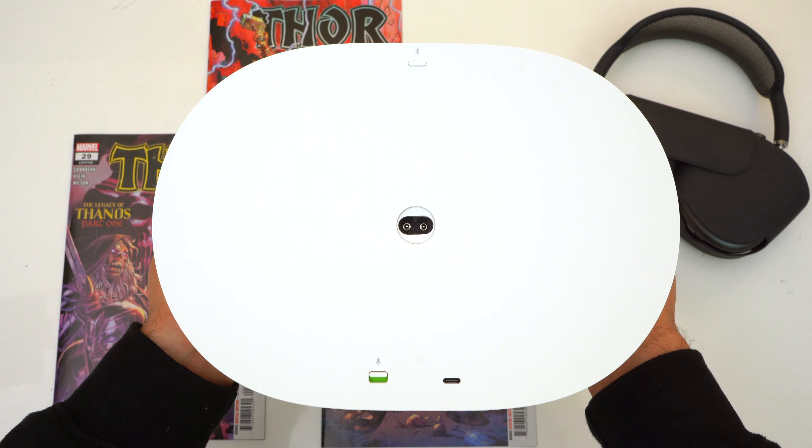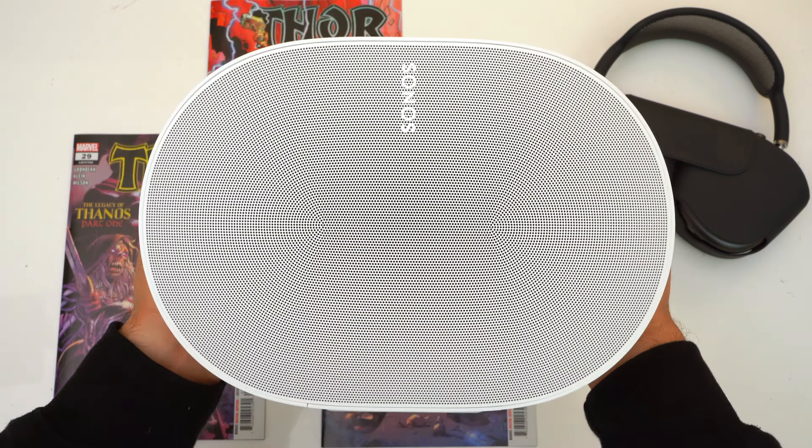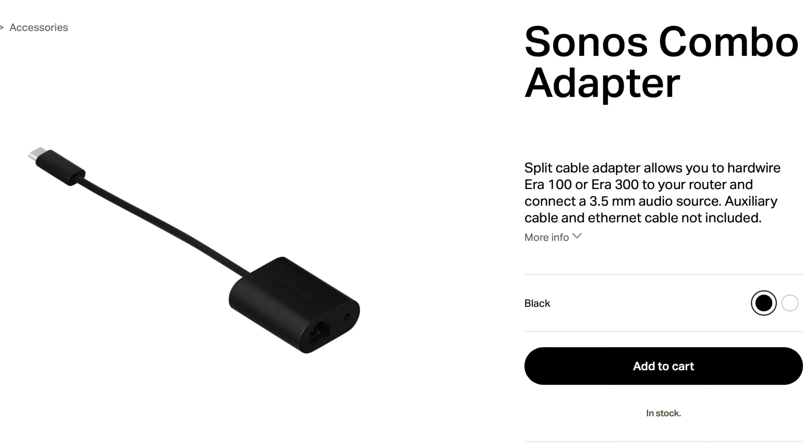Now regarding the USB-C port on the back — Sonos says you're not supposed to use it as a charging port for your phone, but I've been charging my phone without any issues, though you won't get fast charging. This port is supposed to be used as a line-in for a wired connection, but the speaker does not come included with the USB-C to audio jack adapter — that's sold separately, and personally I find that a little ridiculous. The speaker should have a built-in audio jack or at least come with the adapter. Sonos also sells a separate adapter with an audio jack and Ethernet port if you want to hard-wire the speaker into your network.